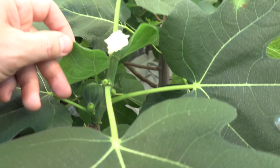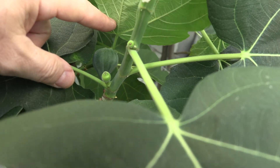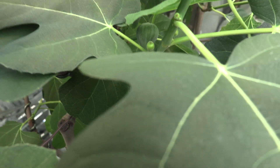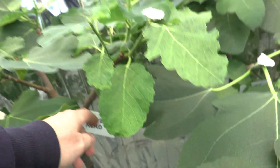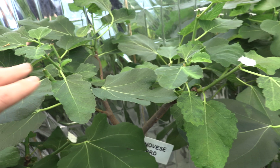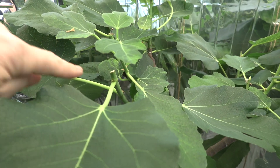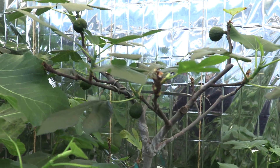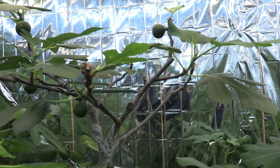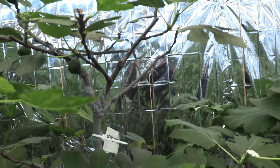This is St. Rita, and it also has both main crop and one breba right there. This is Genevieve Sanero AF — it only has double bumps, so a little bit behind. This is Petrovac — it had really a lot of breba and now they are starting to drop and getting softer, so they did not hold breba this year.